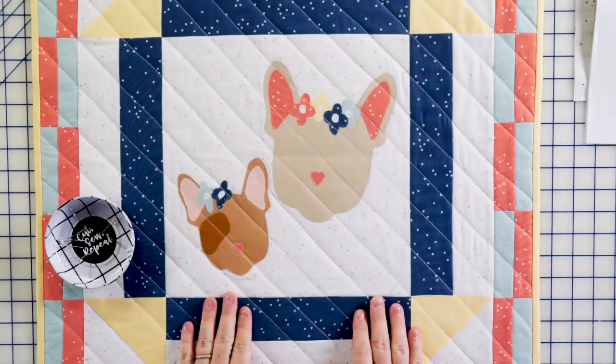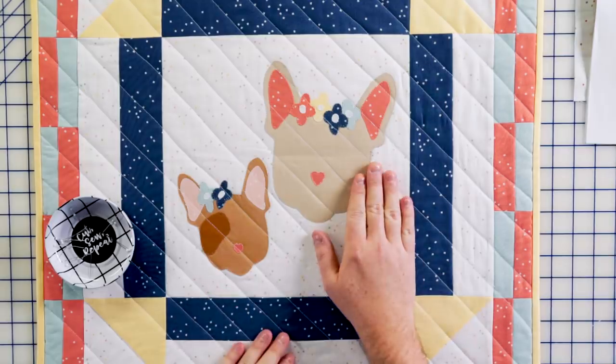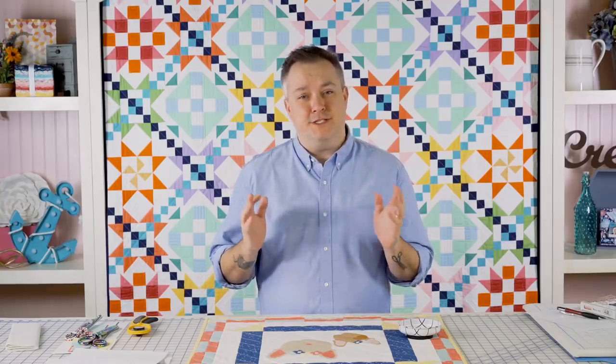Hi everyone, it's me Christopher, the Tattooed Quilter, and I'm so excited to be here at Fat Quarter Shop to bring you a really cute mini quilt. This mini quilt called Edie and Edna is based off of my two French Bulldogs. This is Edie, my oldest, she's three, and this is Edna, my youngest, and she's about to turn one. They're a lot of fun, very silly but also super stubborn — just like me.